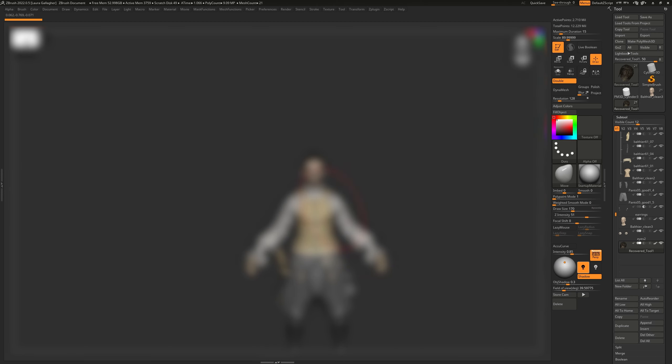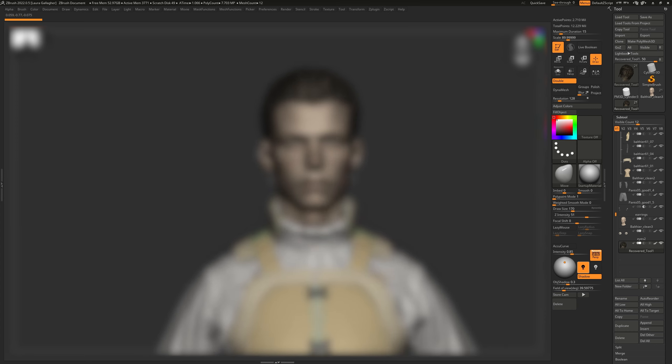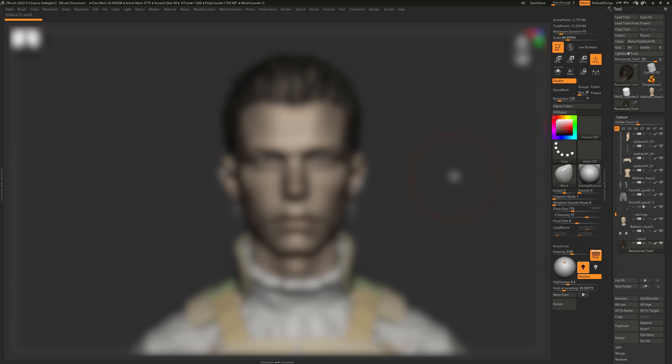Something very interesting happened to me this morning because I got up, I opened my Balthier project in ZBrush, applied the full character on the canvas, and then instead of staring at it directly as a little thumbnail, I actually look elsewhere — I don't look at the character — because I have a bit of anxiety at that point. I'm anxious about my own judgment of my own work, and then I zoom in on the head, looking around the perimeter of my screen to make sure the head is nicely centered, without directly staring at it.